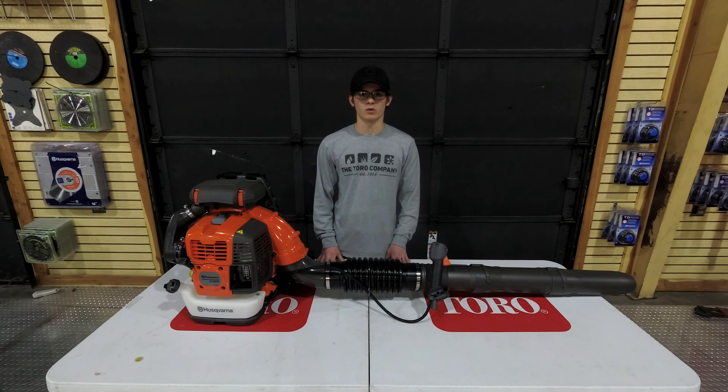Hello, we're here today at SLE Equipment located in Nashville, Tennessee, and today I'll be going over the Husqvarna 570BT backpack blower with you.